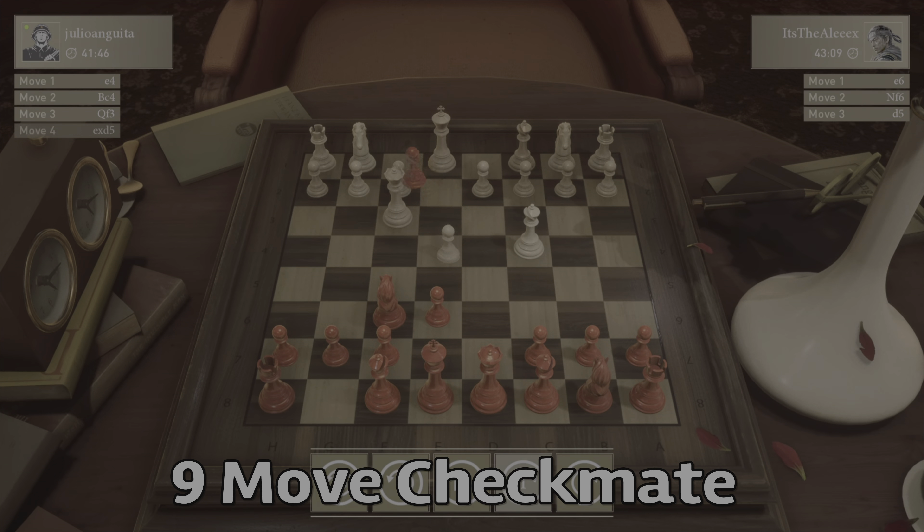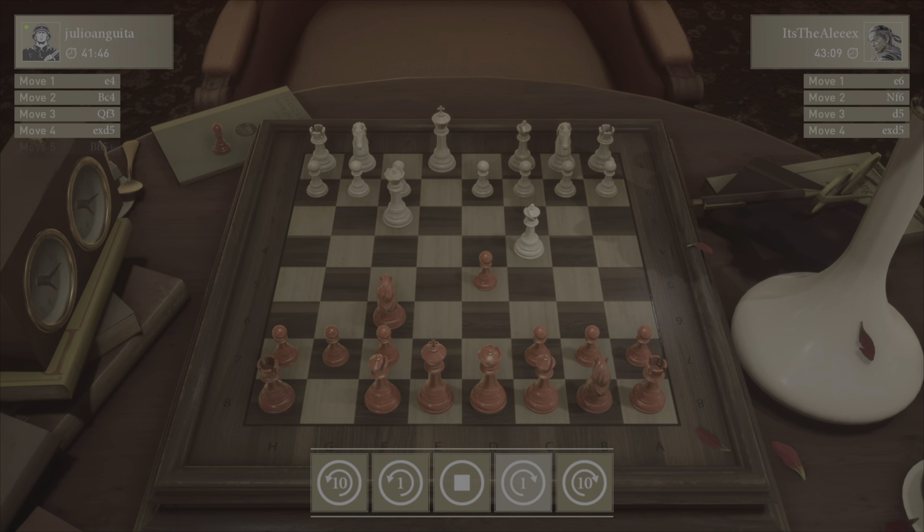I wanted to go over my 9-move checkmate. I really opened up the board by opening with my two pawns down the center, and I was able to put pressure on his queen right in the left part of the board. This kind of froze him up. From there, all it took was one little mistake when I positioned my queen.